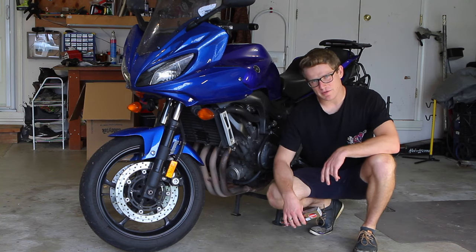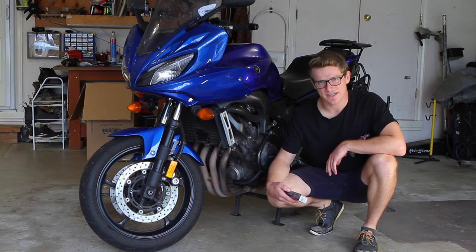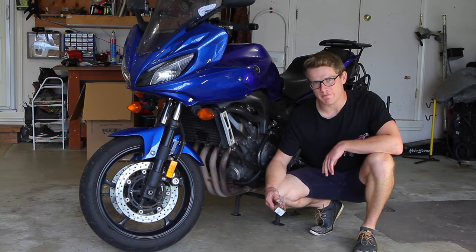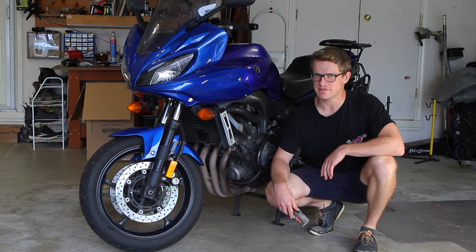What's going on everybody? Today we're going to be polishing the headers on my 2007 Yamaha FZ6. This is a long requested video by many of you telling me my headers are gross and dingy, and I can't agree more.